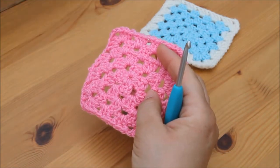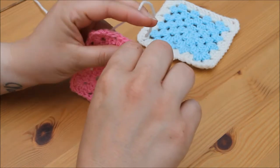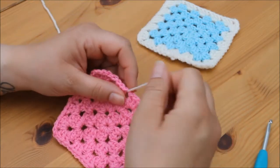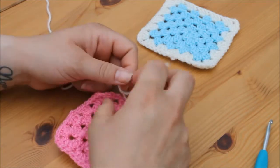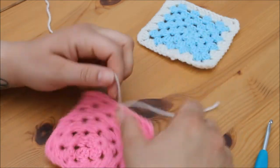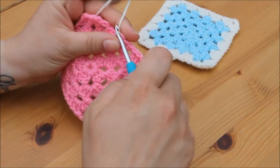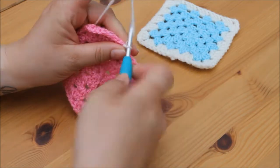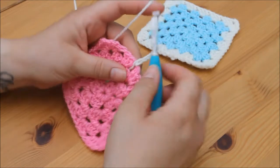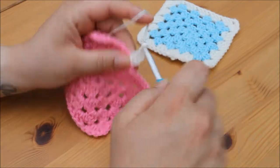Take your next granny square and attach your joining colour in one of the edge spaces. I do like to tie my yarn — you don't have to, but I just like to do that so that I know it's extra secure and it's not going to come out. We're going to start off this row as we would normally, so pull your yarn through and chain 3 — 1, 2, 3 — and then 2 more treble crochets in this space.